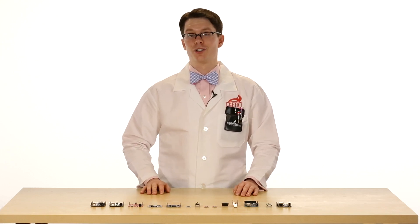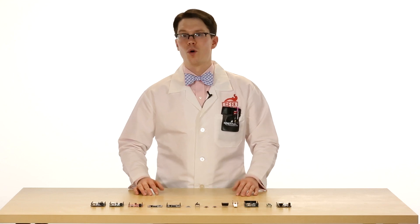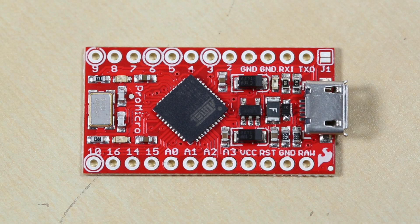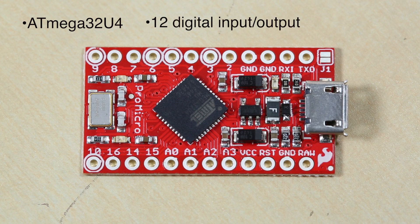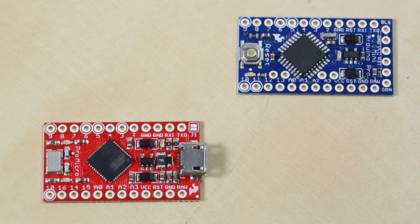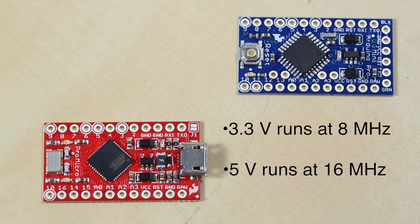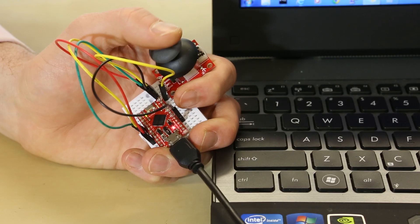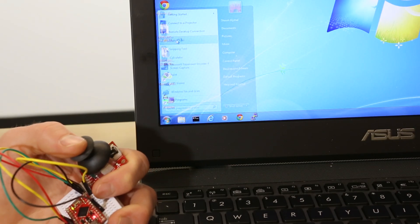Then we have the Pro Micro. This is similar to the Pro Mini, but you don't need a special serial cable or FTDI breakout to program it. The first thing you'll notice is that there's a micro USB port on the board. It uses a different chip — the ATmega32U4 — which has built-in USB support. There are 12 digital I/O pins, 5 of those can be used for PWM, and an additional 4 analog input pins. The chip contains 32KB of flash and 2.5KB of RAM. The Pro Micro comes in 3.3V and 5V versions, where the 3.3V version runs at 8MHz and the 5V version runs at 16MHz. One cool feature is that it can be used as a USB device — for example, a simple USB joystick to control the mouse on screen.